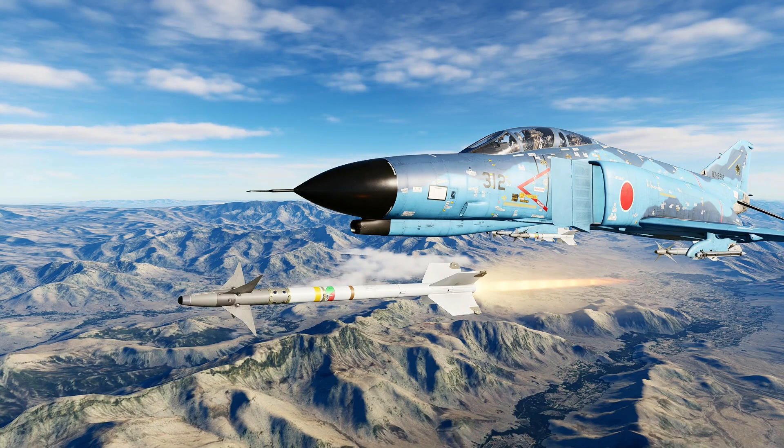Hello, valued viewers. I hope you're all doing very well. Today, we're going to take a look at basic use of the AIM-9 Sidewinder heat-seeking missile.